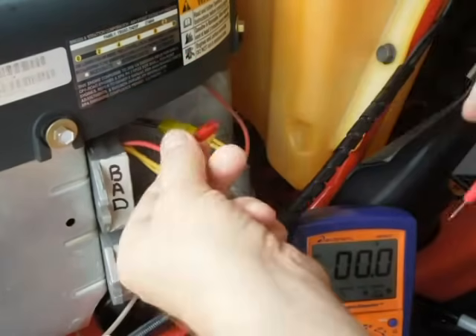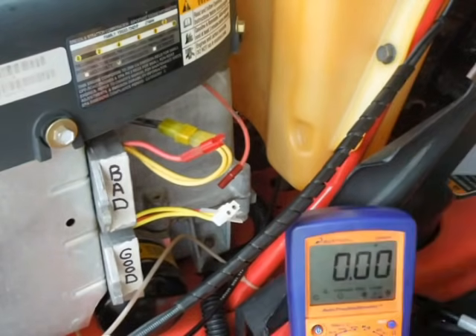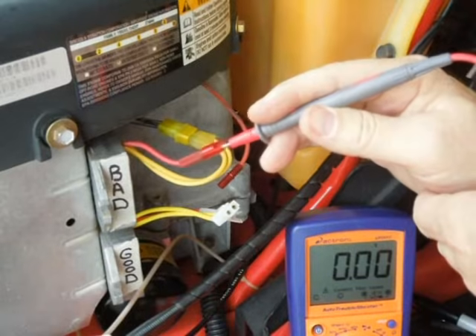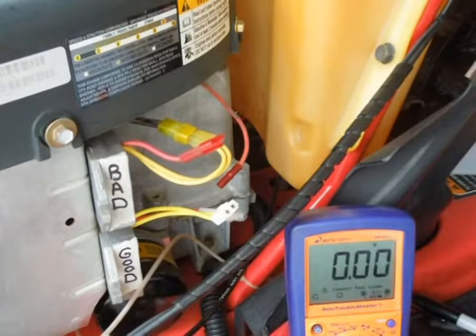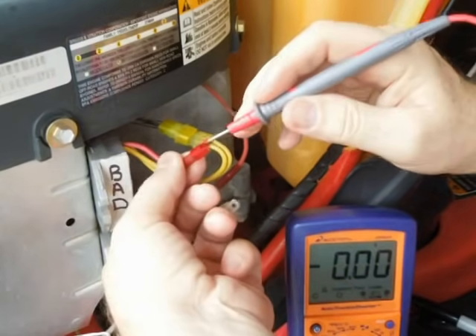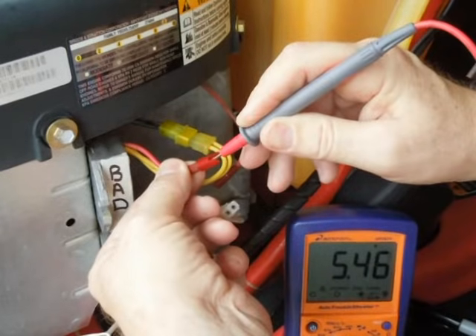I've got the stator hooked back up to the bad regulator and I'm going to fire it up. This is now on a DC scale because we're looking for a DC output. With the same RPM I'll probe here with the engine running — and that's five and a half volts.